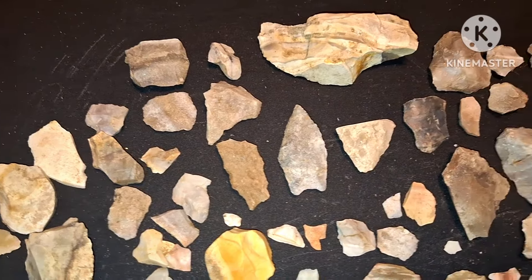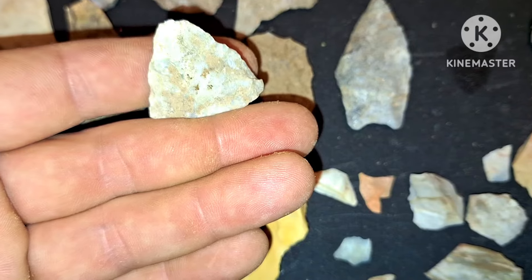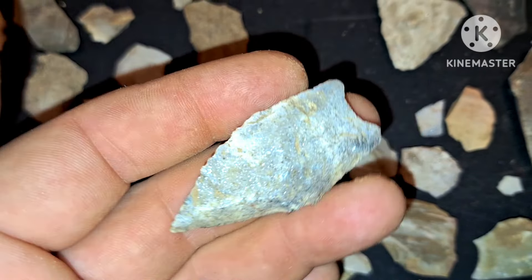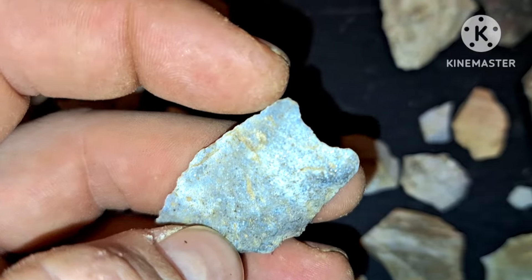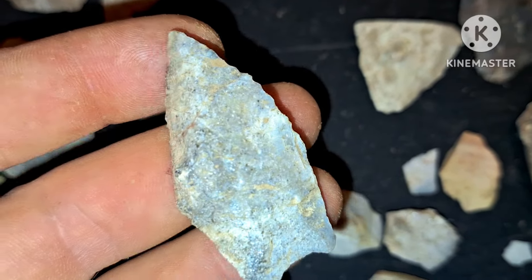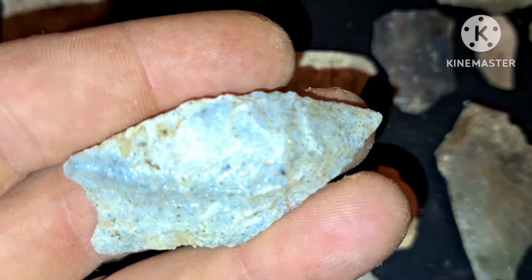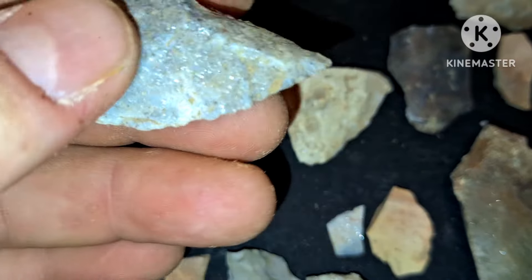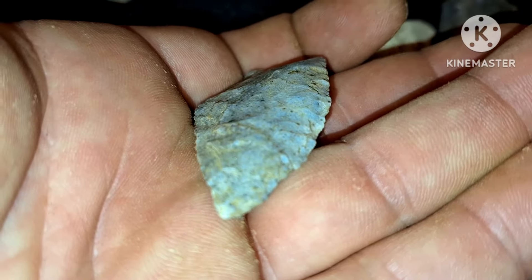Several different chips and flakes, and found this broke tip here. Base there — it's a concave base. The base is slightly ground up to about right here, about midway, right through here, slightly ground. Right here, slightly ground. And then the tip is serrated, the tip is serrated.